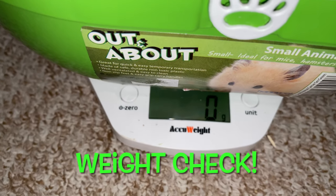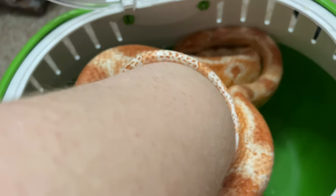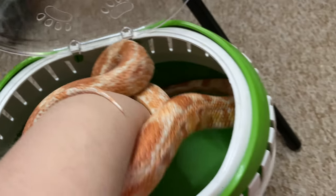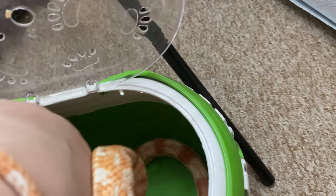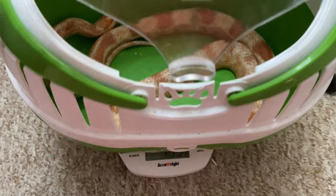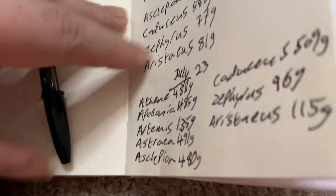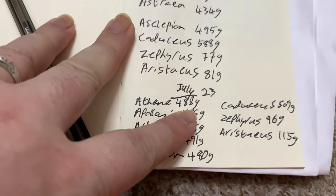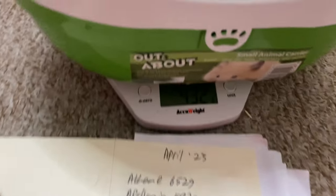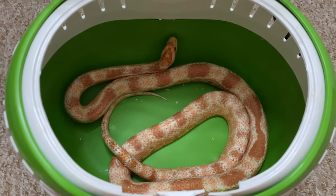The scales are set to zero - let's put Atheney in. Four hundred and thirty-two grams. She was at four hundred and eighty-eight and now she's at four hundred and thirty-two.